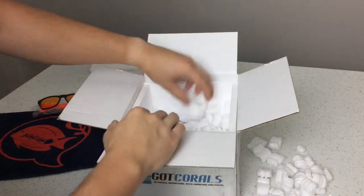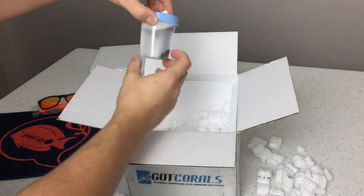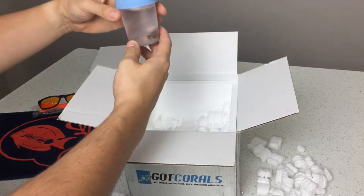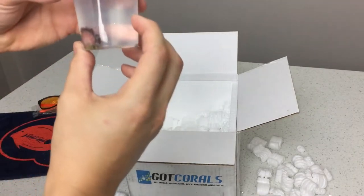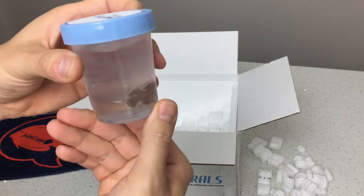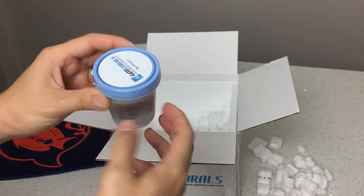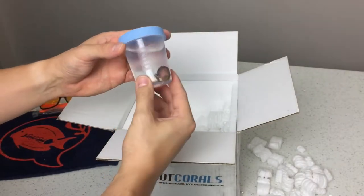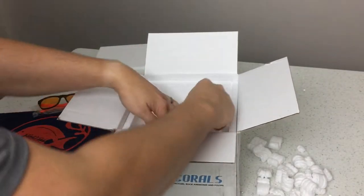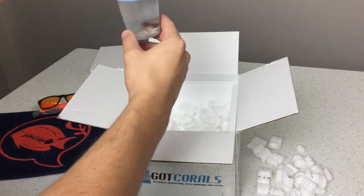They package everything pretty well. I've had a few orders from them before and I've never had any issues or leaks. The coolest thing I love is that they ship your frags in specimen cups. I love these cups because they can be utilized in many ways in the hobby — for example, I use them to store pellet food and to defrost food for my coral. Shout out to Got Corals, thanks for taking that extra step, it's really appreciated.